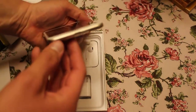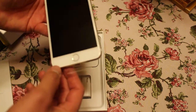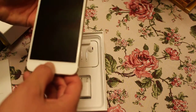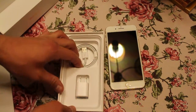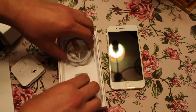They got rid of the 3.5mm jack to make room for another speaker and a little processor that deals with the button — but it's not an actual button, it's new technology. So you get all this stuff in here, and that's about it.